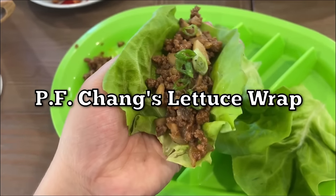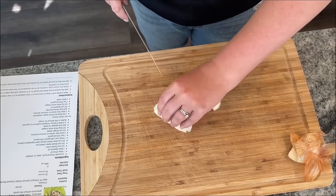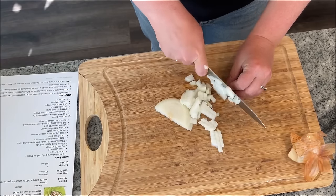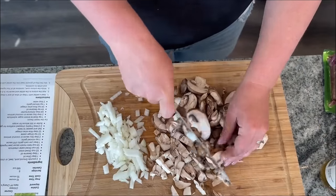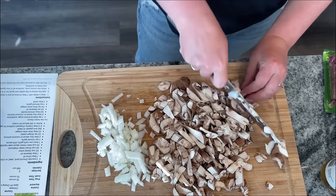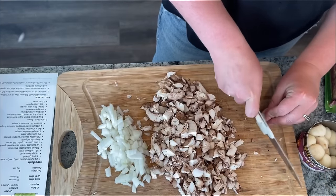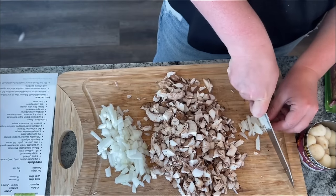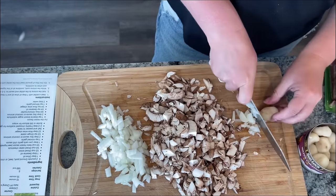Next up we have P.F. Chang's lettuce wraps. I like this one from Stylish Cravings. Start by dicing about a half a cup of onion. The recipe calls for two pounds of ground beef, pork, or chicken — whatever you have. I only had one pound of ground beef but had mushrooms, so I'm slicing up a whole container to supplement. Also slice about a quarter cup of water chestnuts — they're about 99 cents, great to stock up on, and add a nice crunch to any Asian dish.